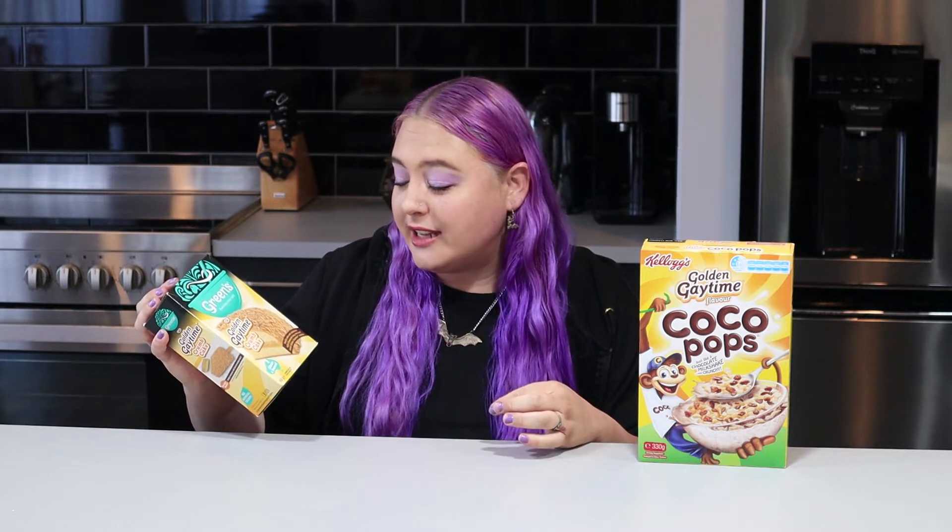It says vanilla cake with delicious toffee flavoured icing mix and iconic Golden Gaytime crumbs. I've gone ahead and done the really difficult part of making the cake - that's just the boring bit - and I've got the icing and the sprinkles there, and I'm gonna make it right now and then we're gonna try everything.